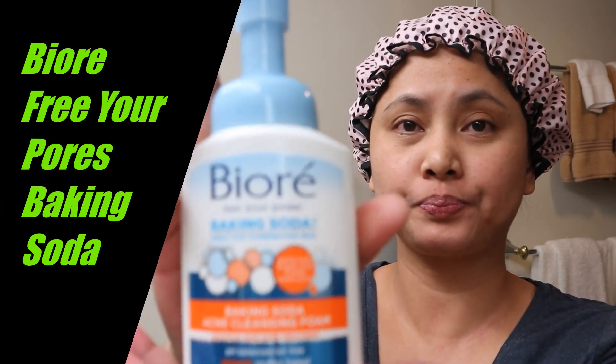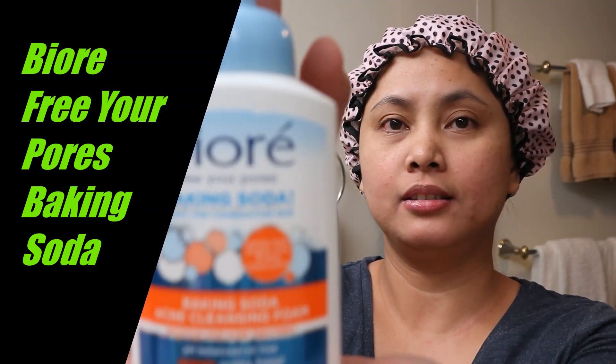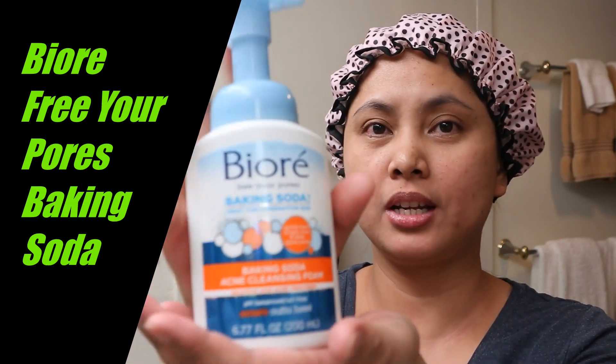Hello everyone, welcome back to my channel, it's me again, Ella. Today I'm going to review a beauty product I've been using for a month already. It's the Biore Free Your Pores Baking Soda acne cleansing foam.